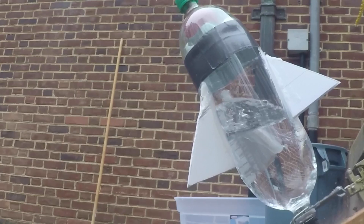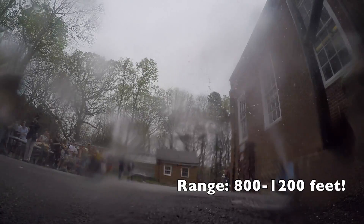Compressed air is added to the bottle through a tube, and once the potential energy or pressure is high enough, the trigger is hit, releasing all of the stored potential energy as thrust, launching the bottle nearly 1,000 feet.